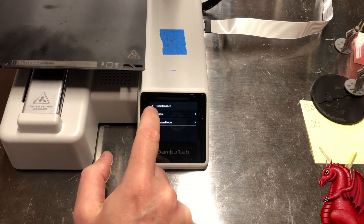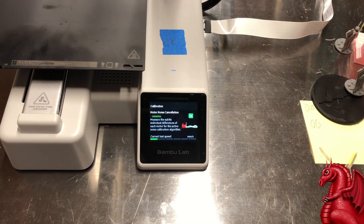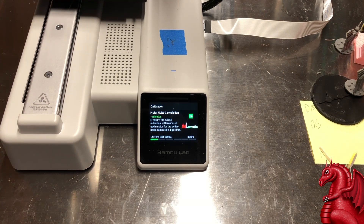This is really easy to fix. Go into your settings, hit Maintenance, hit Calibration, and tell it to do the two calibrations for vibration compensation and motor noise cancellation. This is what you did when you first got your printer. I would recommend doing it maybe once a month. As you can see, just running those calibrations, that rippling effect is now gone. I don't have an exact timetable or number of print hours yet, but I'm going to start doing it once a month and see if that's enough. If you start seeing this rippling effect, it's time to do it.